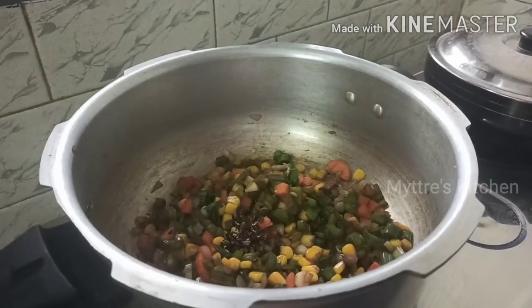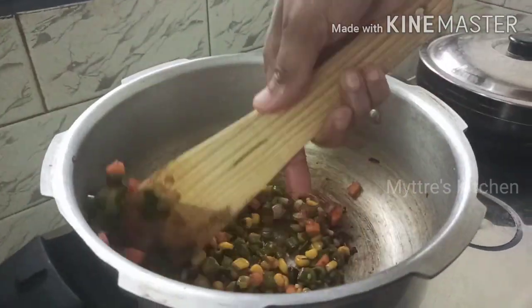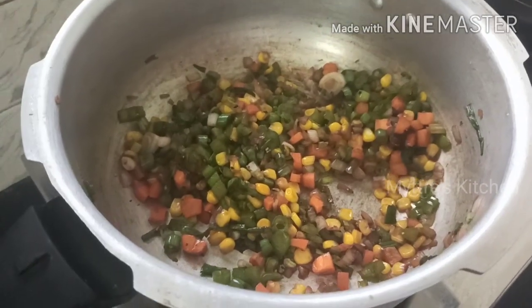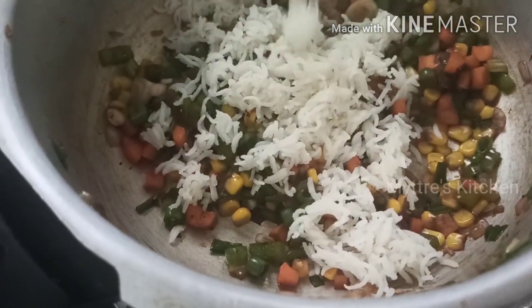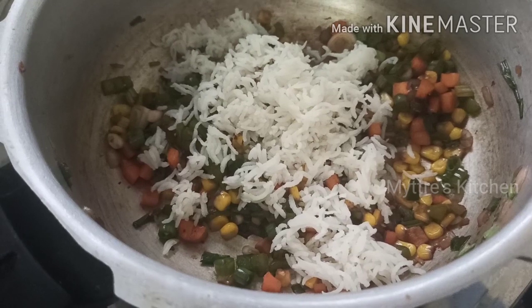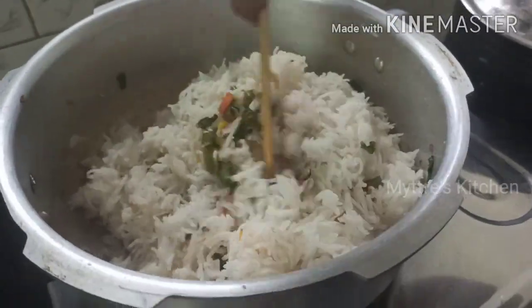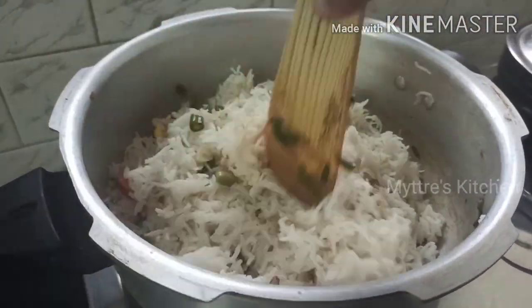Now I'm gonna add freshly crushed peppercorns — one tablespoon. Give a quick mix, and followed with it we are gonna add our cooked basmati rice into the vegetables. You can see it's come out very well — the long grain rice. Gently mix the rice along with the veggies so that the rice doesn't get broken.